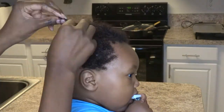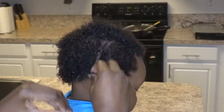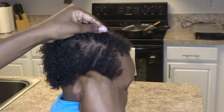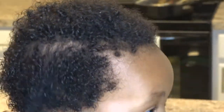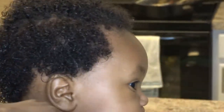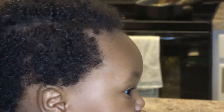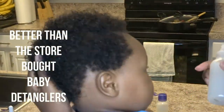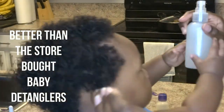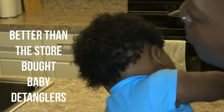So again, I'll be using the one in the squeeze bottle as a detangler, and mostly use it right before I either wash his hair or after, and then I may rinse it out and follow up with the one in the spray bottle as a leave-in. However, you can use it however you want — however you find it best for your baby's hair. This actually works better than any of the baby products that I bought in the store so far. So this is like my go-to detangler right now.